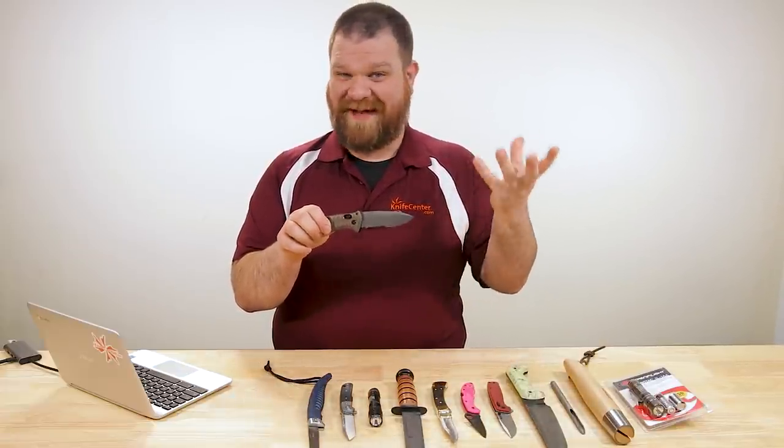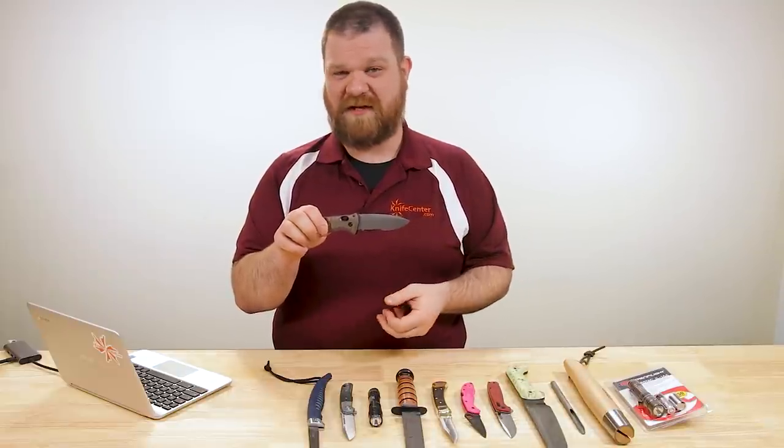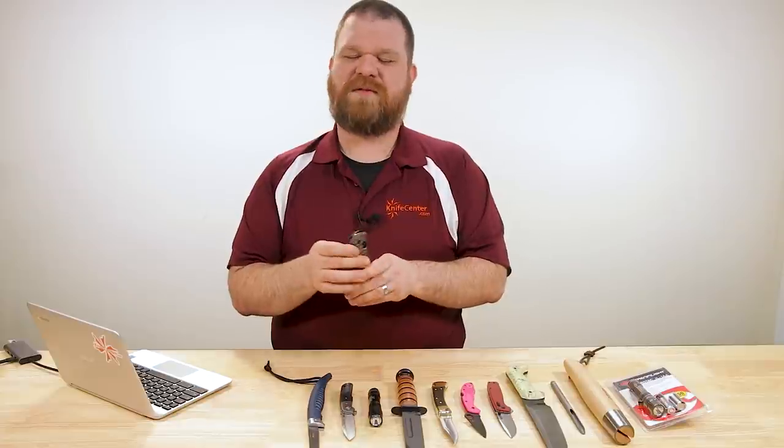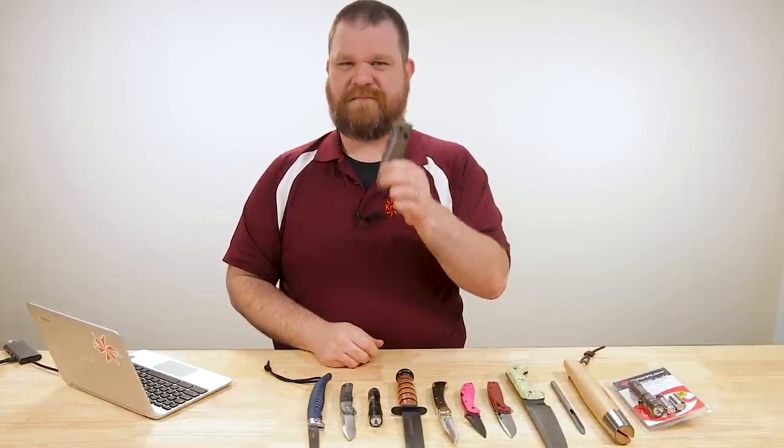So don't worry about storing the blades closed, you're not going to hurt anything. And it's a heck of a lot safer than storing your folding knives open in a drawer somewhere, because you might damage the edge on something next to it. Close your knives, folks. That's the way to do it.